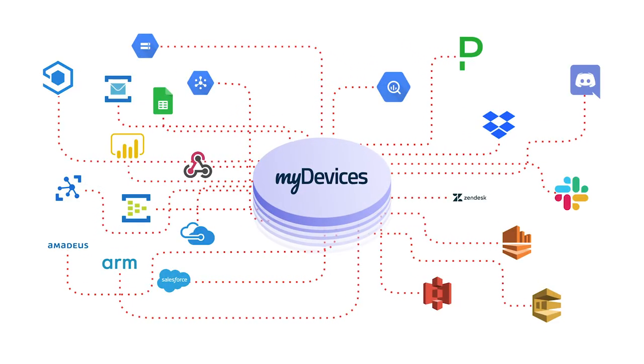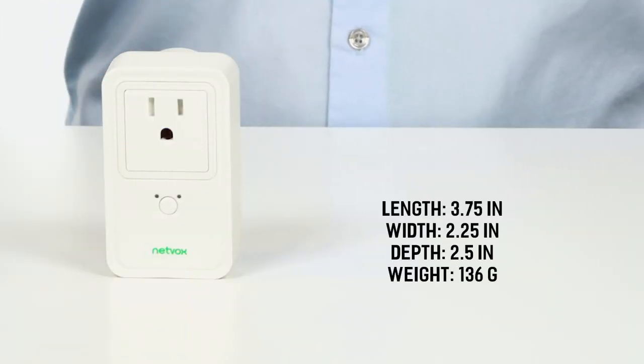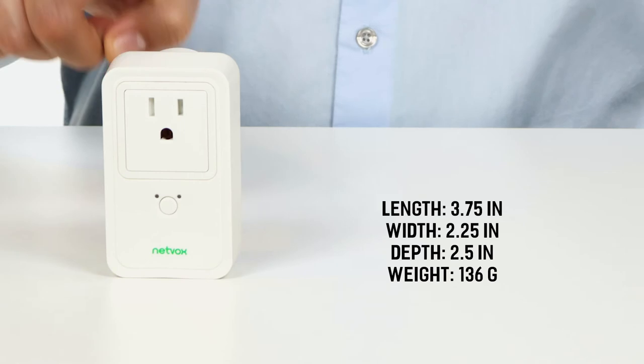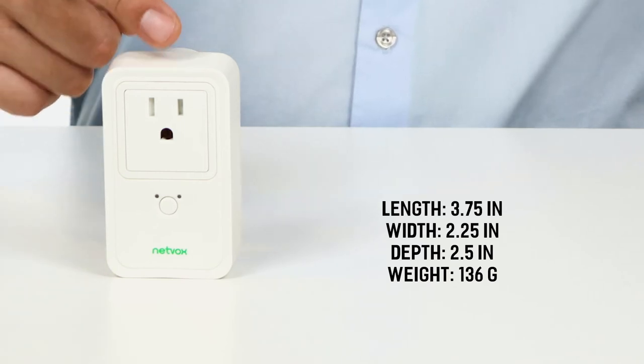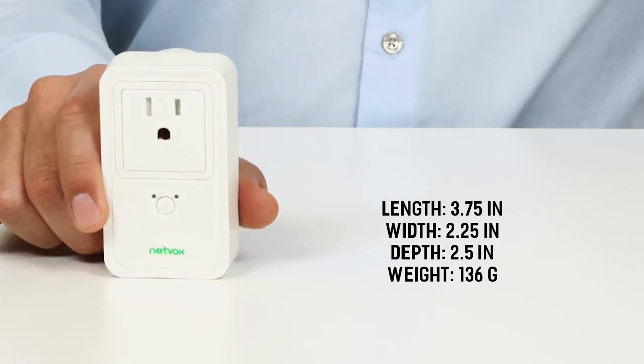The data types for this device include energy, power, voltage, and current. The device has a length of 3.75 inches, a width of 2.25 inches, a depth of two and a half inches, and weighs approximately 136 grams.